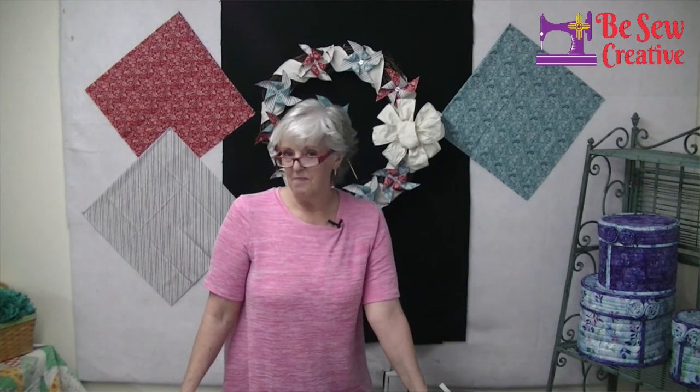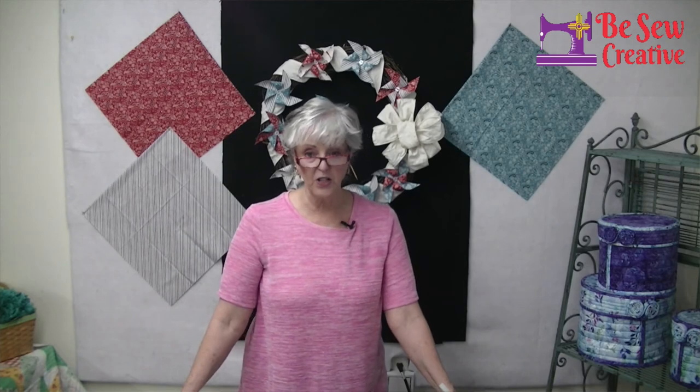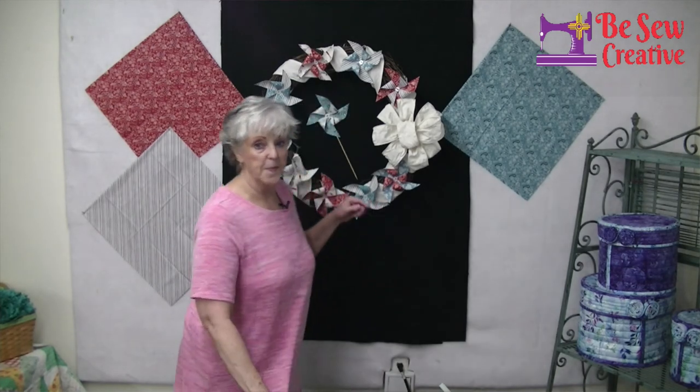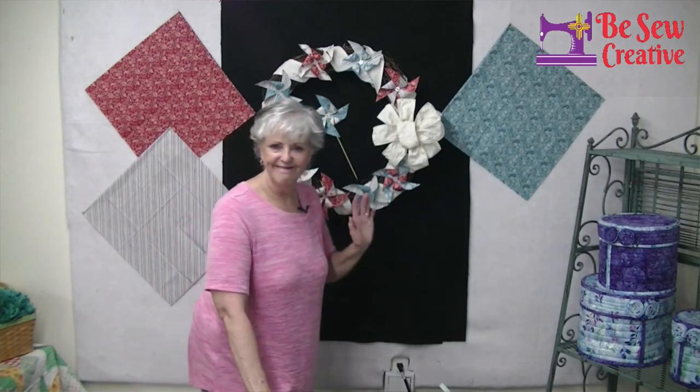That's all I have for today. I hope you have fun with this project. If you do make this project, would you please go to our Facebook page at Be Sew Creative and post your pinwheels and how you used them, whether it was making a wreath or making some of these cute little pinwheel pot stickers. We'd love to see it. I hope you all have a great rest of your day, and thank you so much for joining us here this morning.